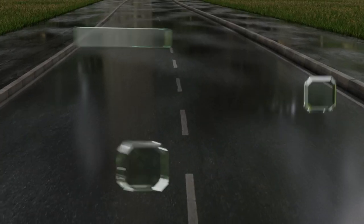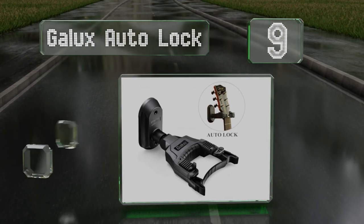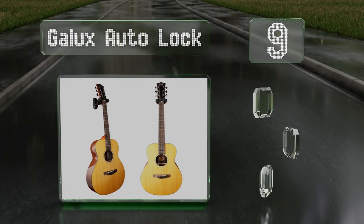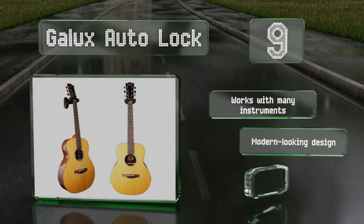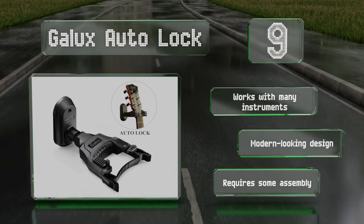At number nine, the Galaxy Auto Lock hugs the neck of guitars tightly, though it doesn't latch around the headstock like some models. It's got a rubberized coating that prevents scratches, and it can be affixed to concrete, drywall, or wooden surfaces. It works with many instruments and has a modern-looking design, but it does require some assembly.